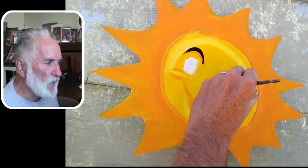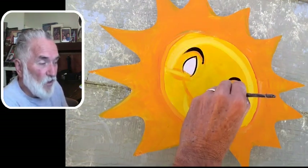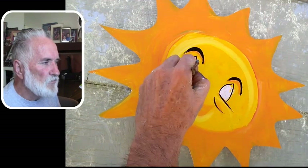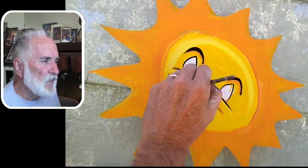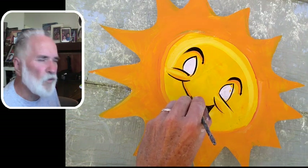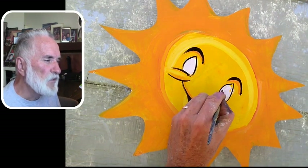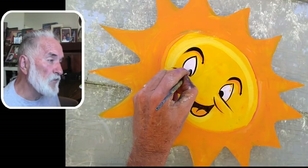Now I'm just going in doing the black. Part of the reason this video is so long is because the character is a little more involved — I've got the sun, the surfboard, the wave, the dog, and there's more elements to it. This video ended up being about 41 minutes long and I've been doing them in about 30 minutes. Everything was in real time except for the beginning.